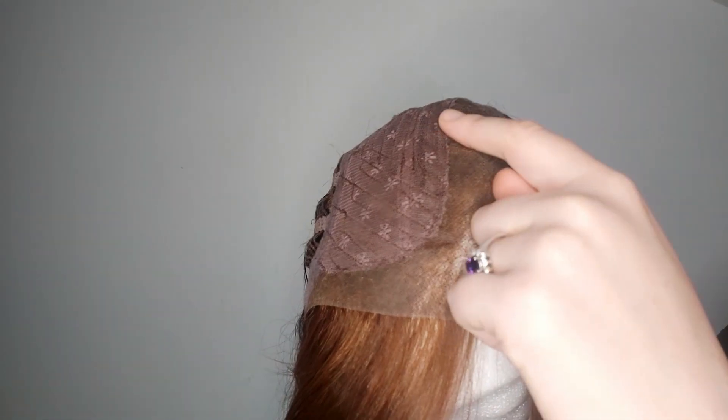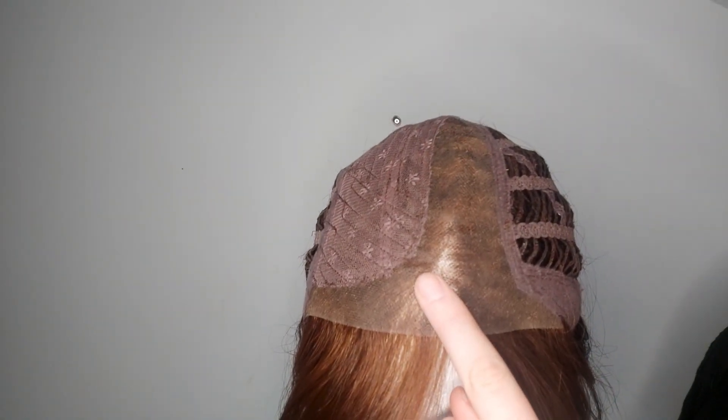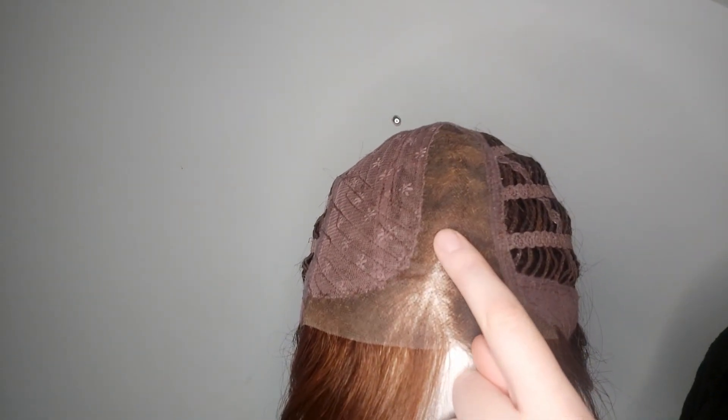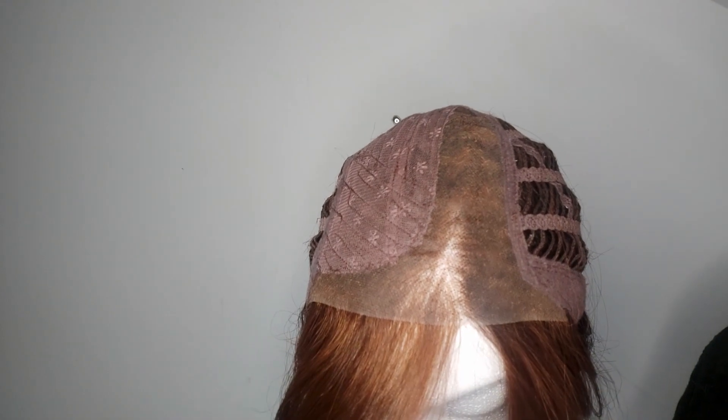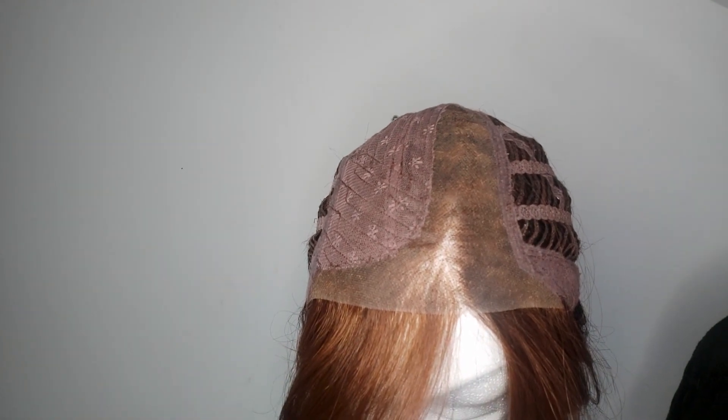United also has a monofilament part. Monofilament is transparent, so when you pop it on your head it looks as if hair is growing straight from your scalp. This makes United look supernatural.